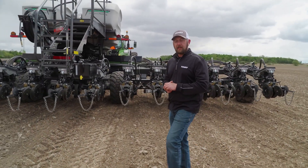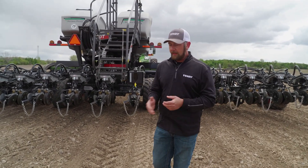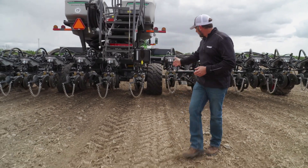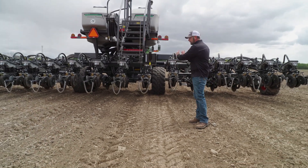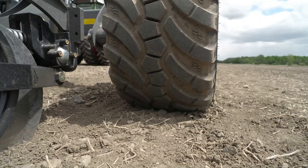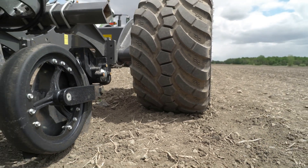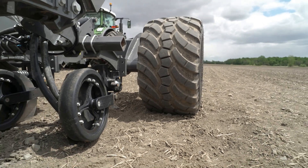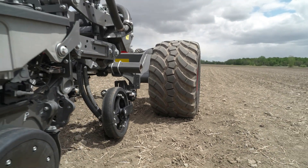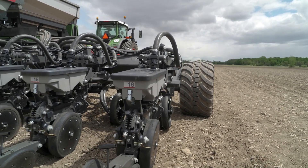The position of those inline tandems also allows us the benefit of no pinch rows. And if we look right here on the ground, we can see that with those tires positioned where they are, we're not pinching any of those corn rows between two separate carry wheels. The position of the wing wheels also supports this as they travel outside of that last corn row and right down the same track when we make the next pass down the field.